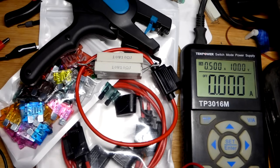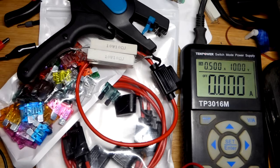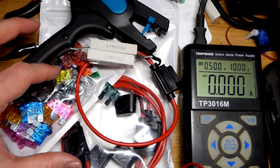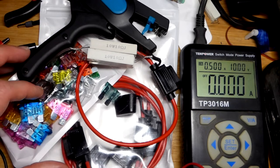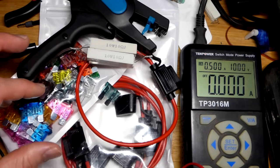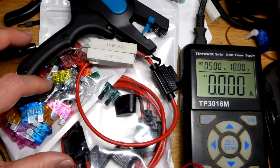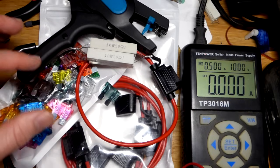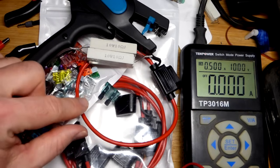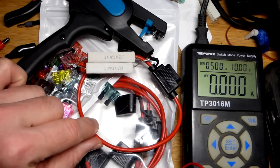I just finished watching one of Lewis Rossman's videos and one of the main points he was making was: generally don't buy stuff from Amazon, especially fuses. He tested some fuses and they didn't do well. He didn't test this particular kit — I happen to have three kits none of which he tested — so I thought it'd be a good time to make this video. I've been waiting about two months with this kit and haven't used it yet.